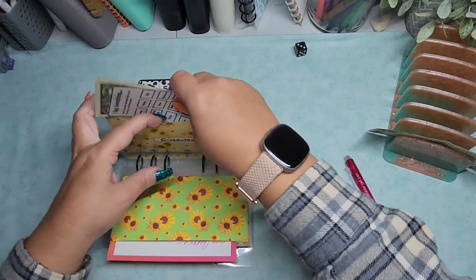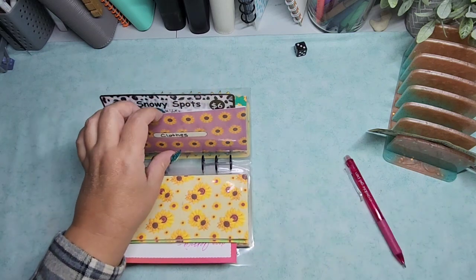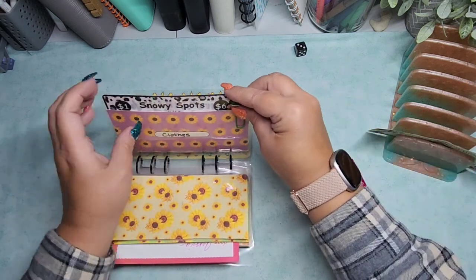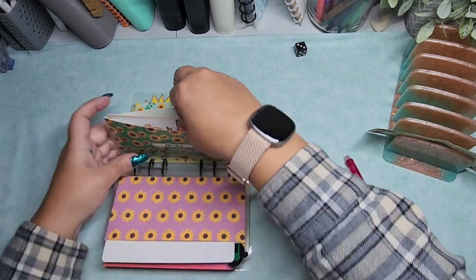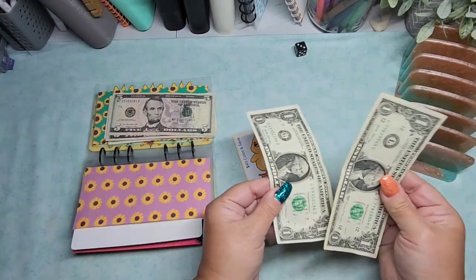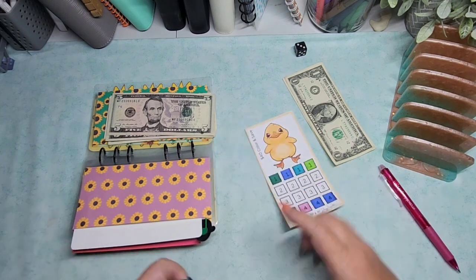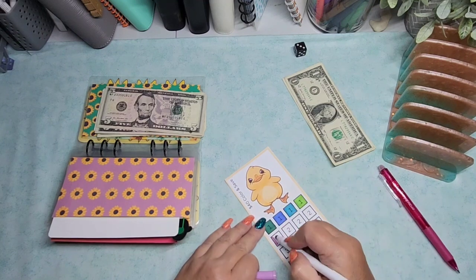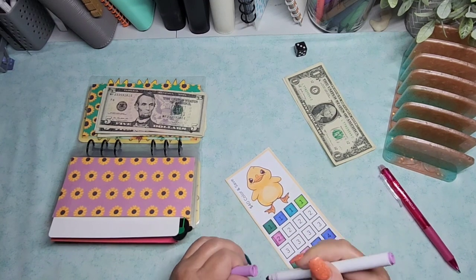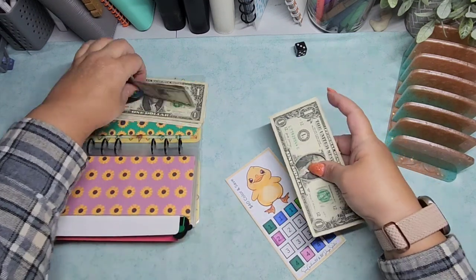I only have two dollars left, so I'm going to put my little paper clip there. Let's go back to this one — I have two dollars left. We're going to put the two dollars in here. I just don't want to deal with an IOU on the scratch-offs. It is what it is.